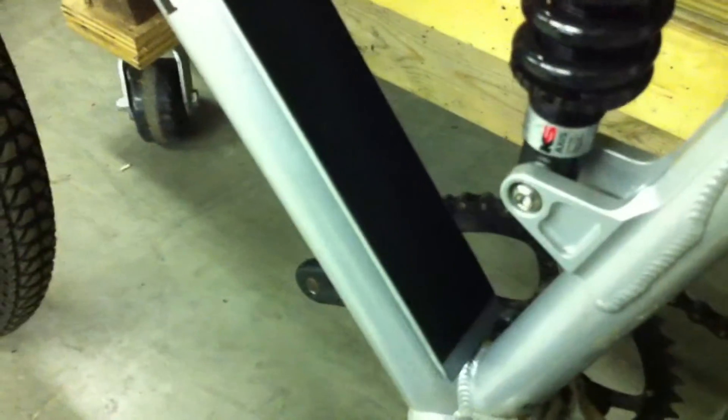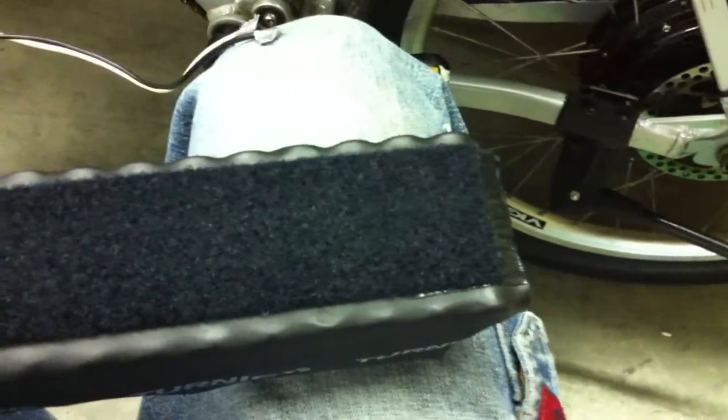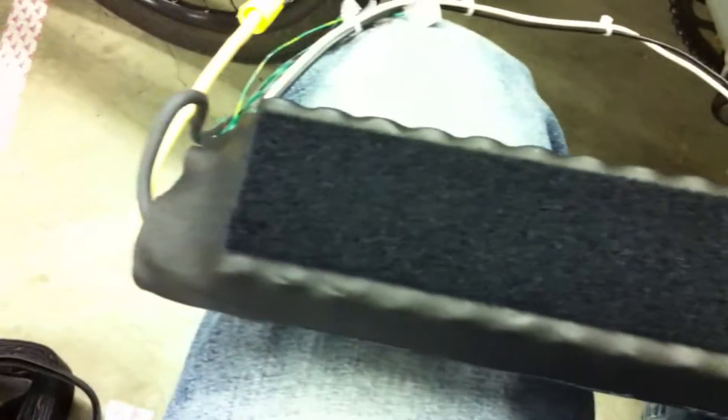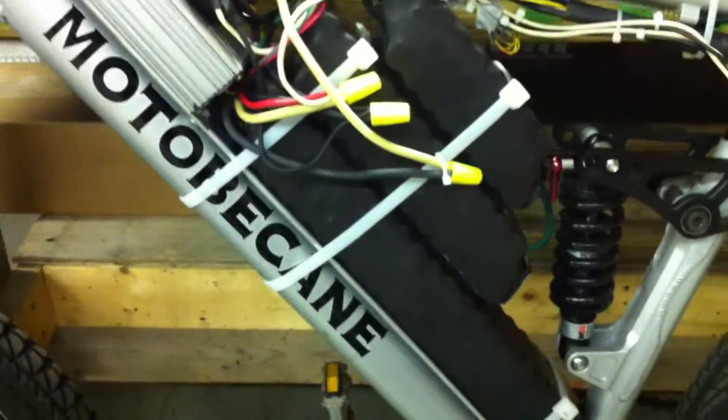I just cut a piece of the heavy-duty velcro to length and I'm laying it down on two-inch aluminum stock. I'm going to be doing the same exact thing for the long battery pack and then sticking it together. Simple as that. The first long battery pack has its velcro stuck onto it as well, and now I'm going to mount this pack back onto the bike with all the packs stuck together.